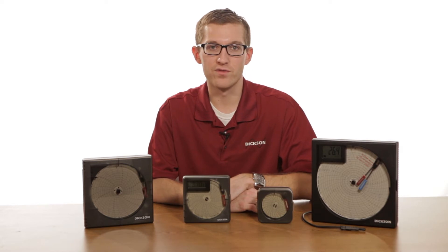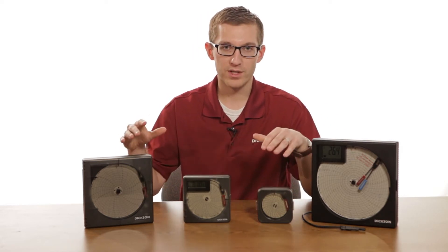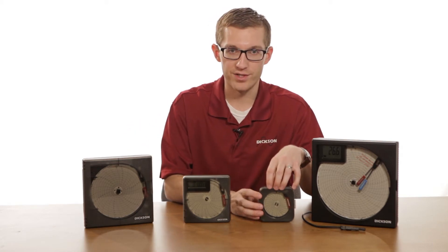Dixon makes four sizes of chart recorders: three, four, six, and eight inch, and you move throughout the family based on the size of the chart itself.